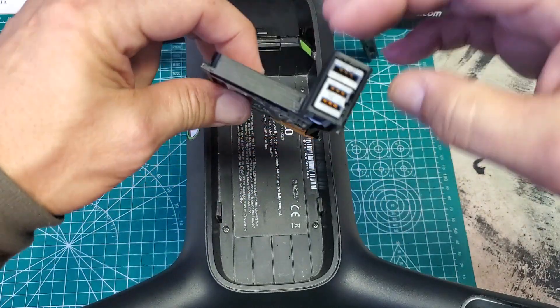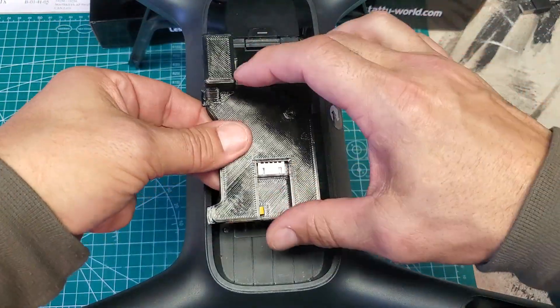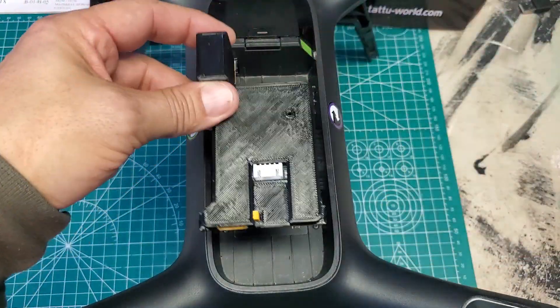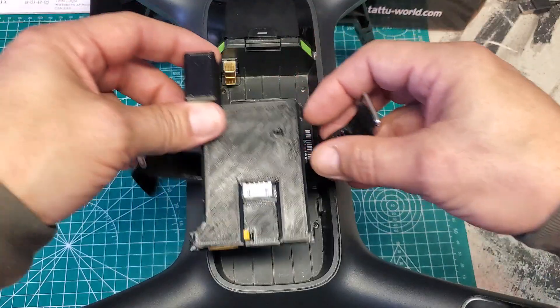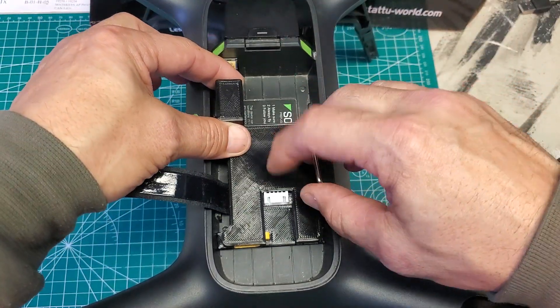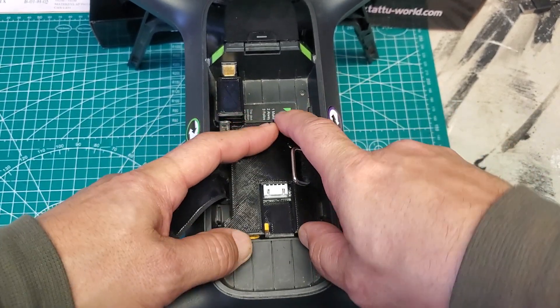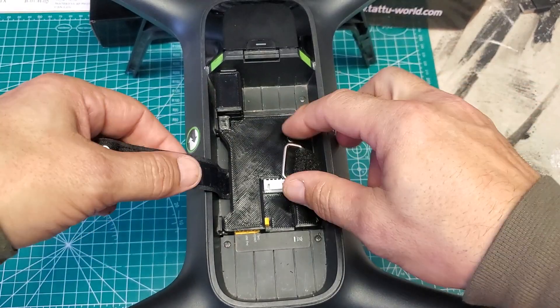There's the solo connector for the original battery. How it works is you can use the strap or not — put the strap under it, set it right in there, and push it forward until it clicks in.